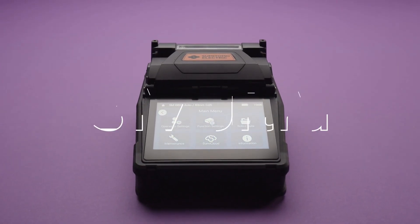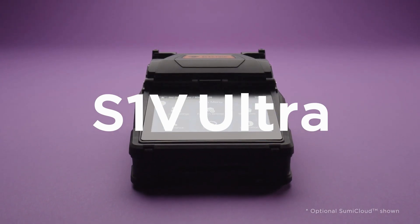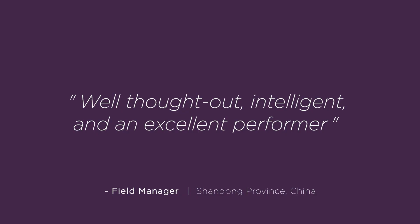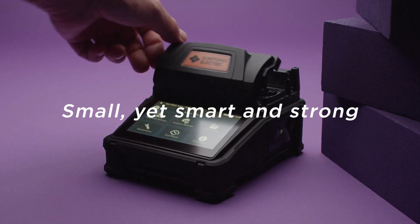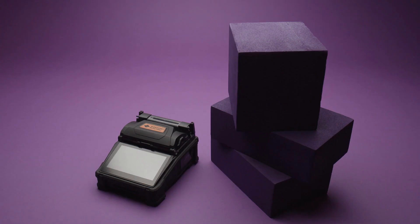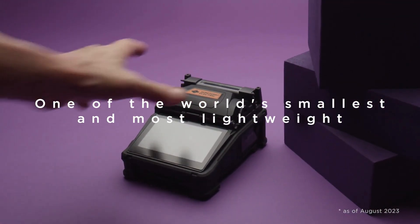Sumitomo Electric's new fusion splicer, S1V Ultra. Small, yet smart and strong. One of the world's smallest and most lightweight. Compact like no other.